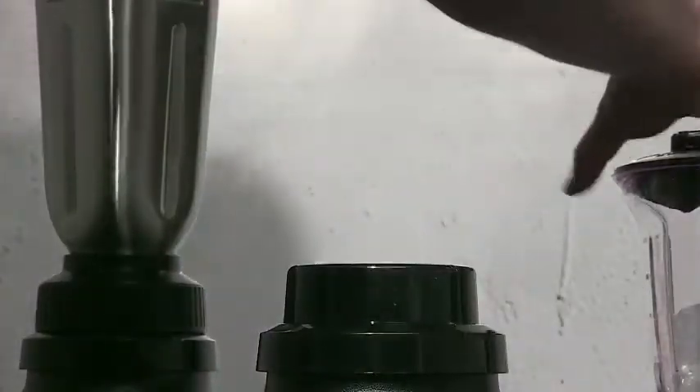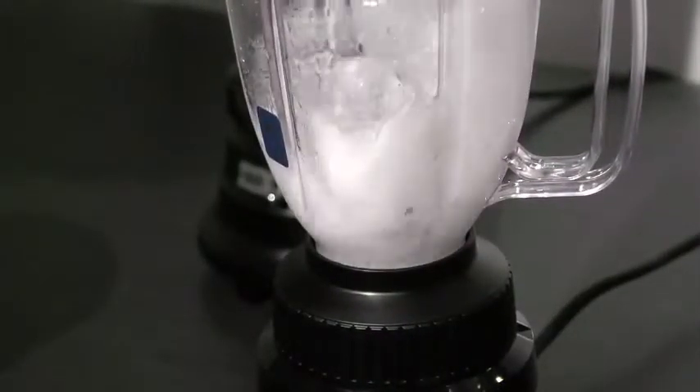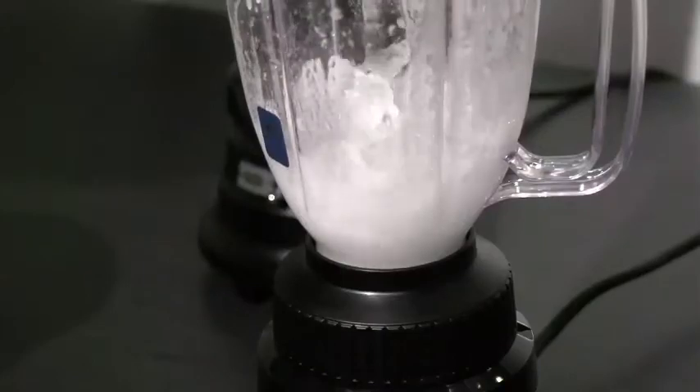Waring has upgraded the containers on this line too, with a 44-ounce BPA-free co-polyester jar on the BB155, and a 32-ounce stainless steel container on the BB155S.